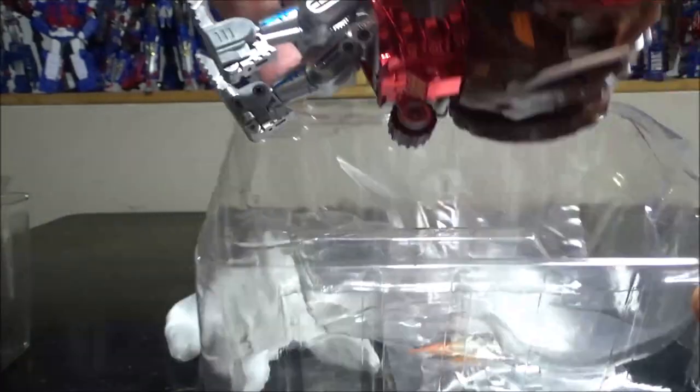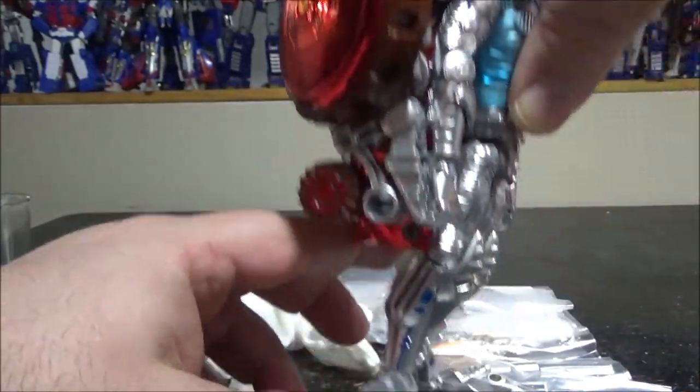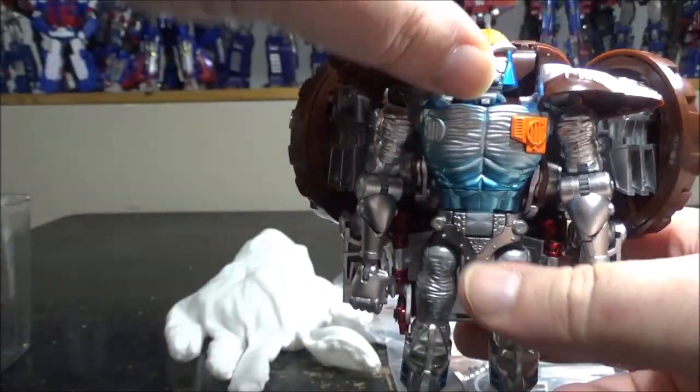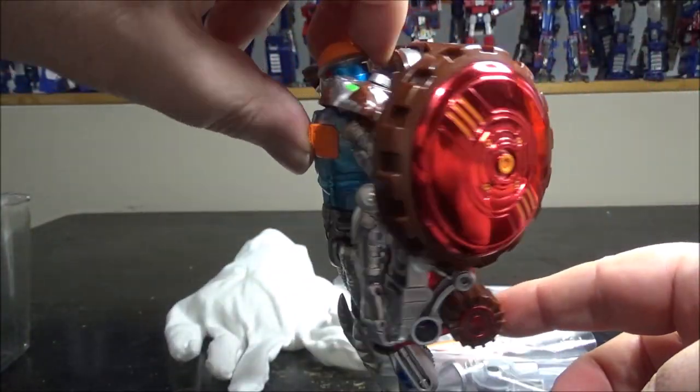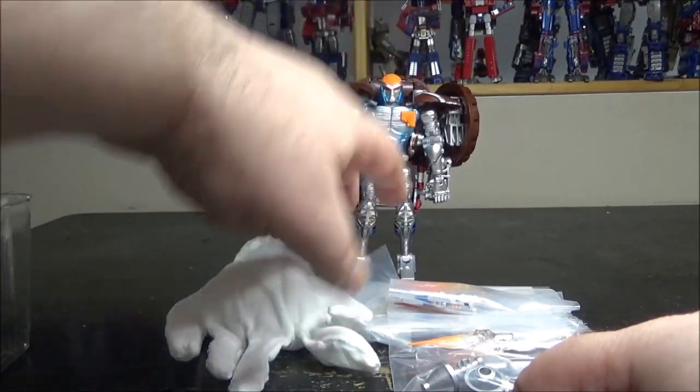Next up we have the figure right here. Just stick it out of the package. Make it stand — you have to flip out the heels first, because the figure is absolutely back heavy. Very, very back heavy.